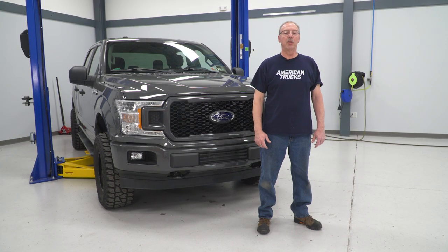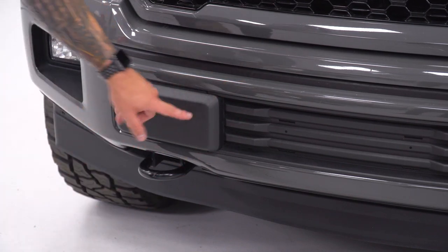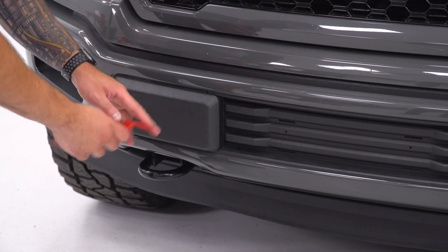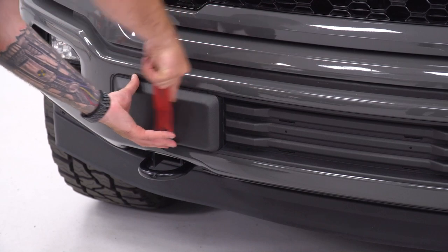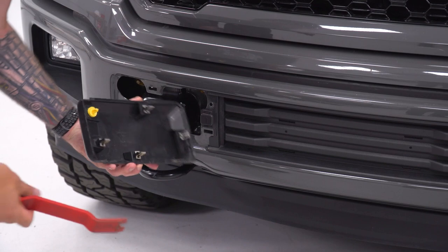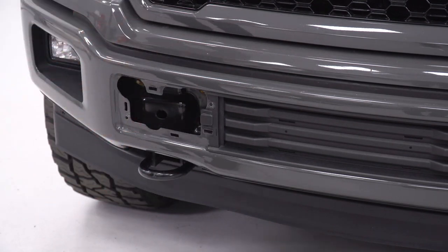Today we're installing a brush guard on our F-150, but before we do that, let's watch a quick video on how to uninstall the front bumper and tow hooks if you have them on your truck. First things first, grab a plastic panel removal tool and go to your factory bumper to remove the two plastic trim pieces right above your tow hooks. Don't use anything metal because it can scratch your paint. Pry it off carefully, and you'll see there are just plastic clips and metal clips holding it on. Do the same thing on the other side.